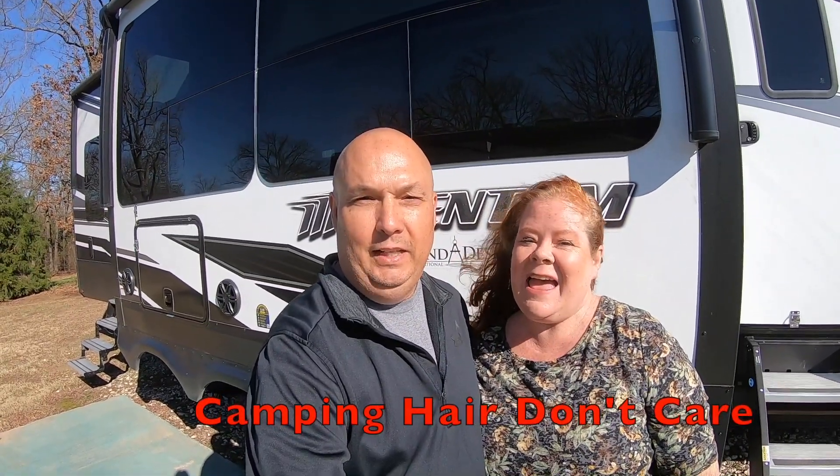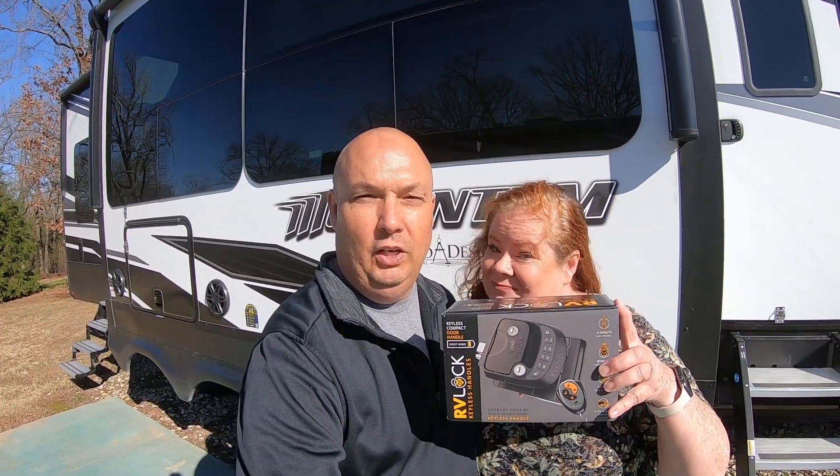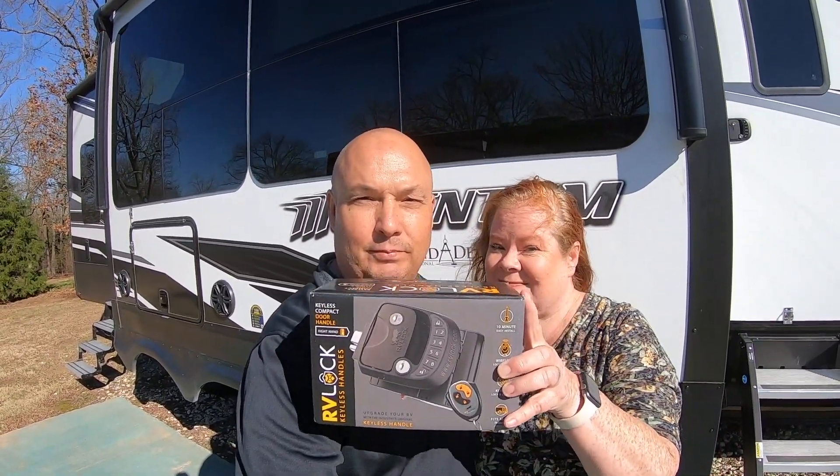Hello, welcome back! I'm Scott and I'm Allison, and we're Jarhead and Ginger's Journey. Today we're going to show you how easy it was to install these RV locks on our RV.